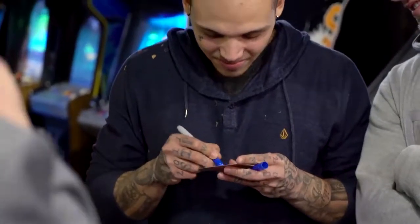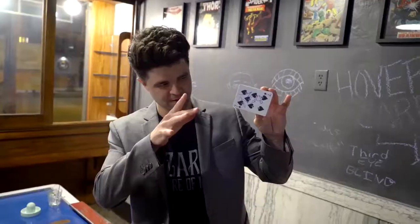Gather a crowd, have them choose a card, sign it, place it back on top of the deck, and then watch it float.